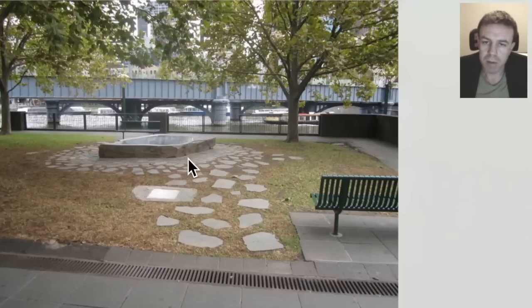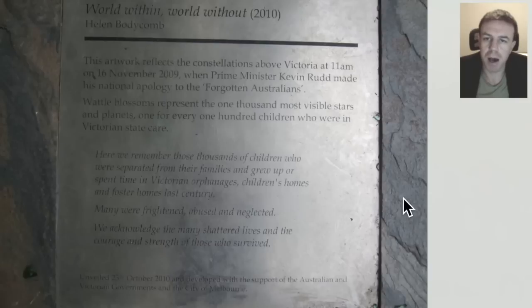Here we have yet another star map, and this is in Melbourne, on the south bank by the Yarra River. On the plaque we can read the number 11 here — 11am, that's the time when the Prime Minister gave a speech, and it's aligned with the star map here. The notion is that perhaps world leaders do things according to when stars and planets are in a particular place, and do things at certain times as well. Hence we get these star maps.